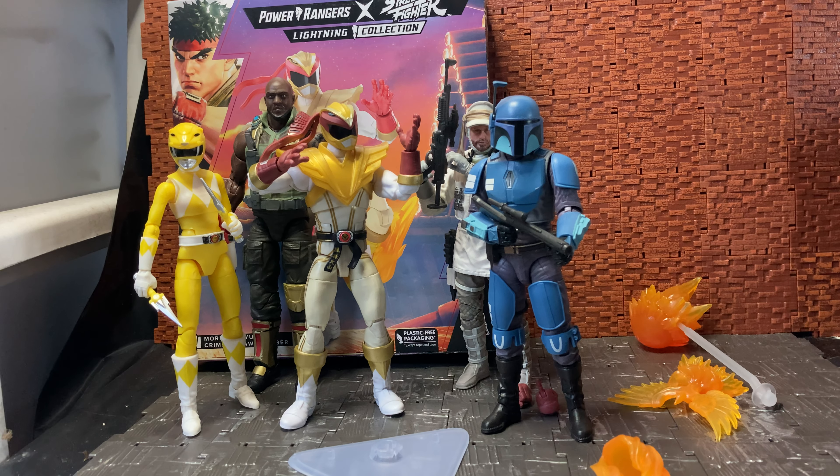Chun-Li is the other figure currently available. There is a wave two which I believe includes Cammy and Ken, both as morphed rangers as well. They're either shipping soon or hopefully releasing early next year — at the time of recording it's just near Christmas 2022, so probably 2023 when they get released. Hopefully they do get released shortly.